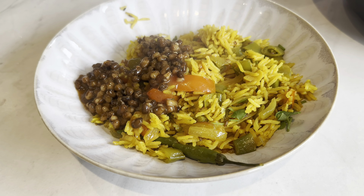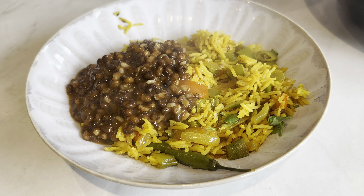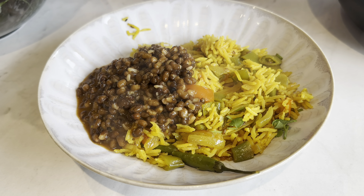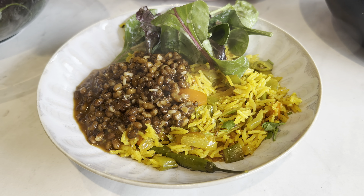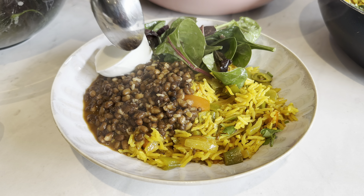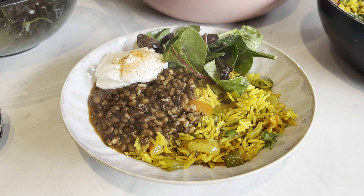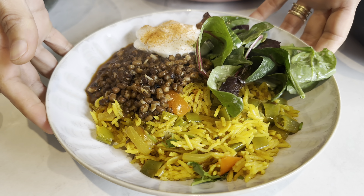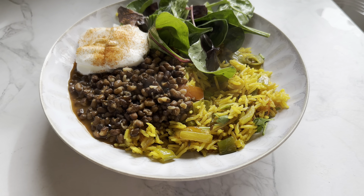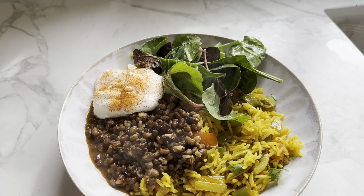There it is — rice, dal, yoghurt and salad. Perfect lunch!